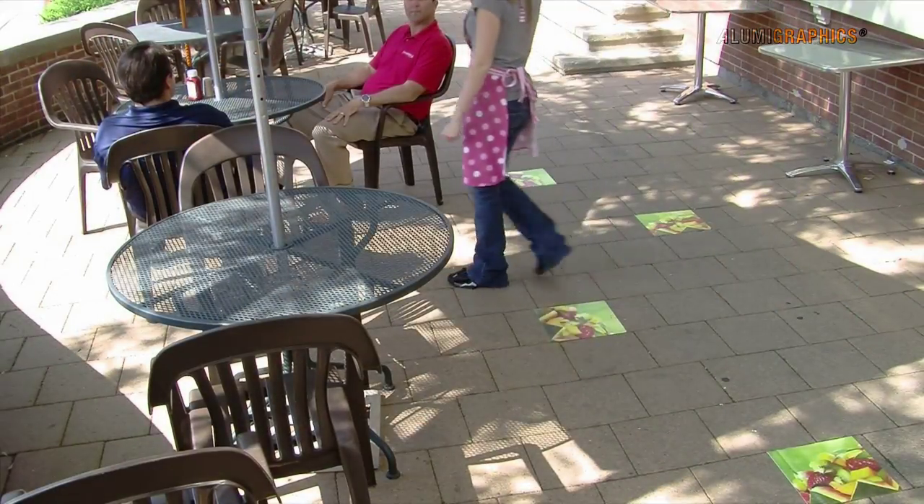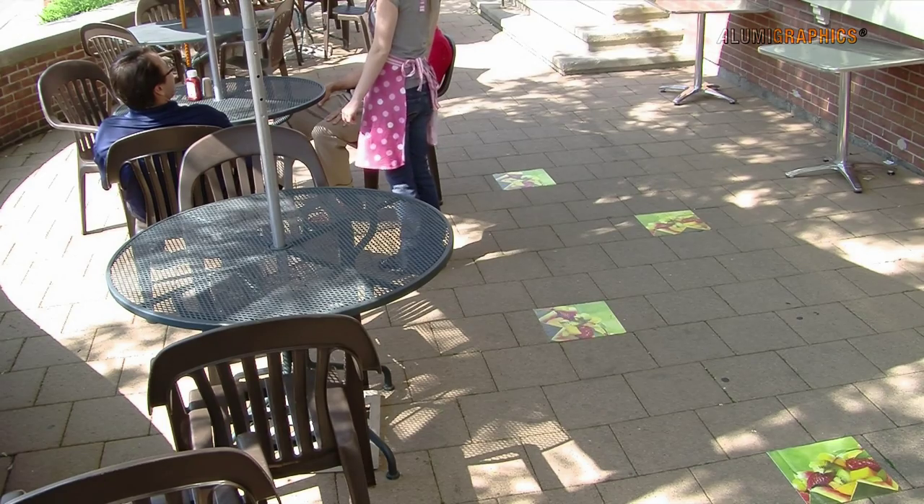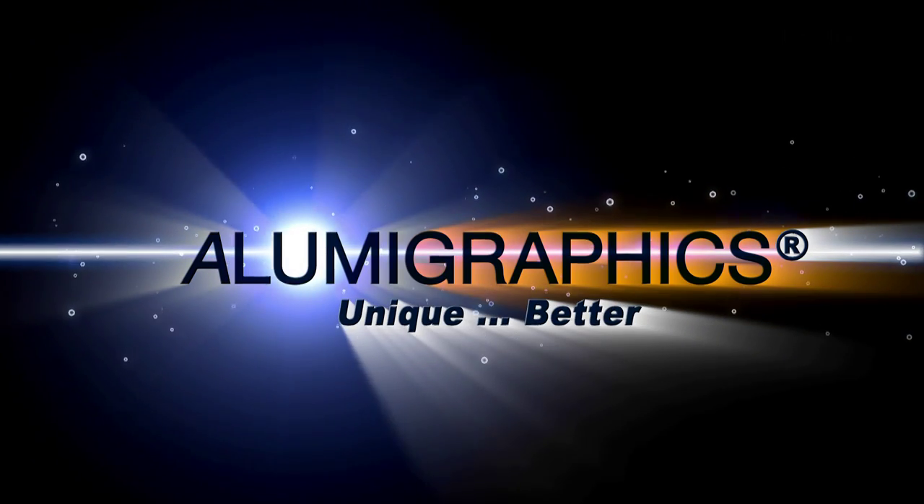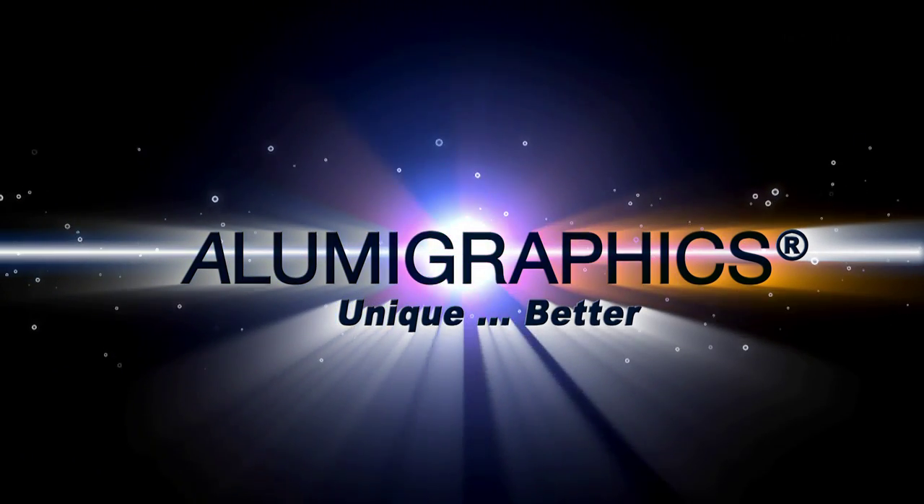With proven durability for both short-term and long-term use, it withstands heavy pedestrian traffic in hot, cold, and wet environments for up to one year. AlumaGraphics has many characteristics that make it unique and better than alternatives.